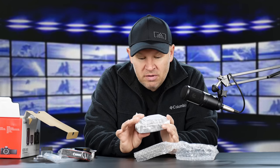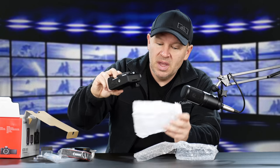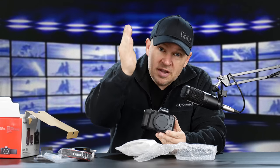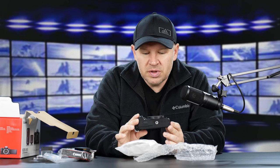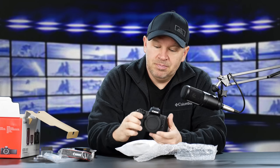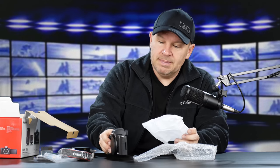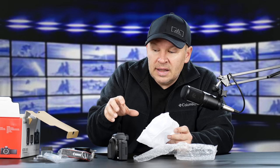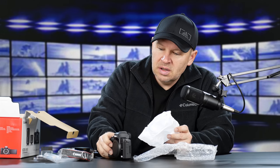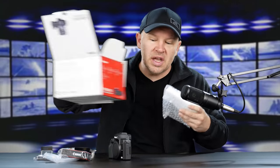I don't even have it out yet and I'm already struck by how small and lightweight this little camera is, which is part of the reason for going mirrorless. This is significantly smaller than the Panasonic G85 that I'm filming with right now. It fits right in the palm of my hand, but still not too small. Sometimes a camera can be too small and you have a hard time pushing buttons, but I'm not feeling that. It's about the perfect size — just small enough but not too small.